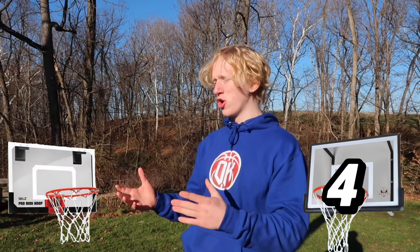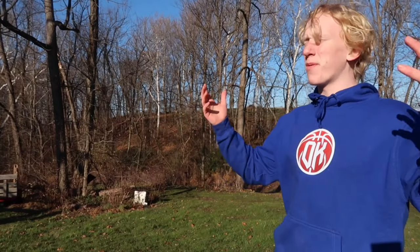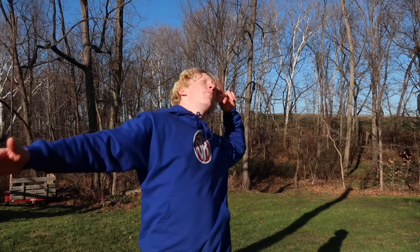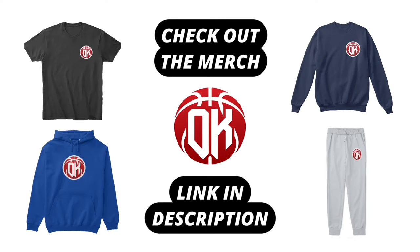After five challenges, it's pretty clear which mini hoop was better. The expensive mini hoop won four challenges and the cheap mini hoop won one — the price category. So if you want a cheap, fun mini hoop go for the cheap one, but if you have money to spend and want the best, check out the expensive one. Also check out more basketball videos on my channel — hope you enjoyed this video, peace!